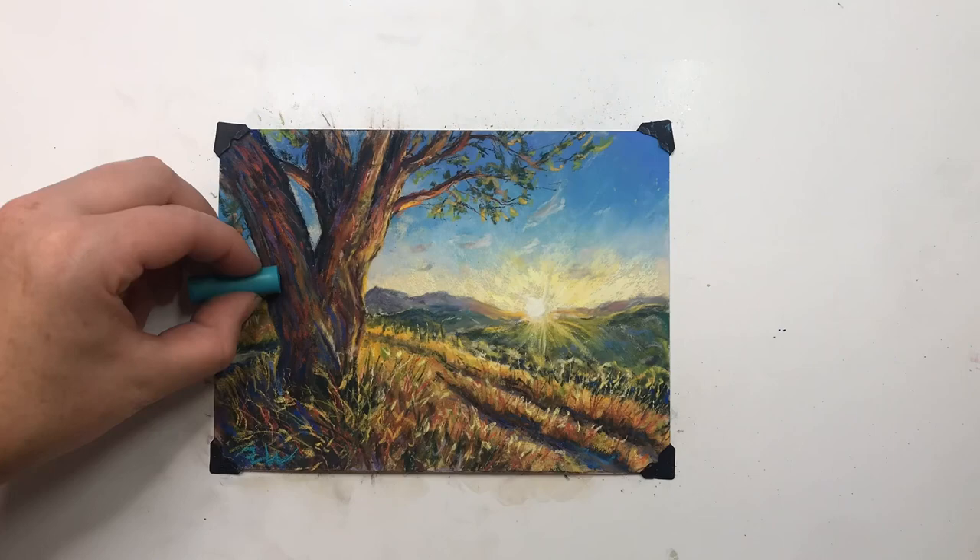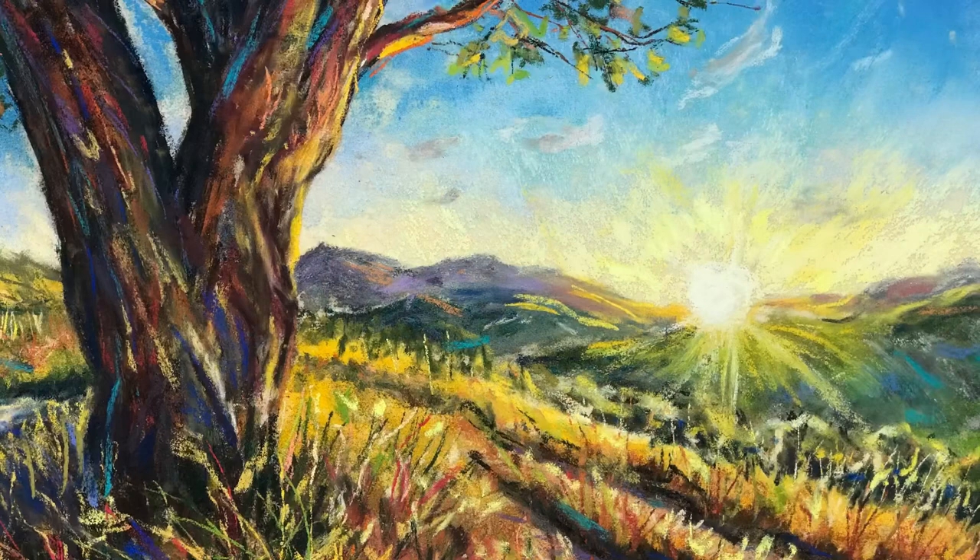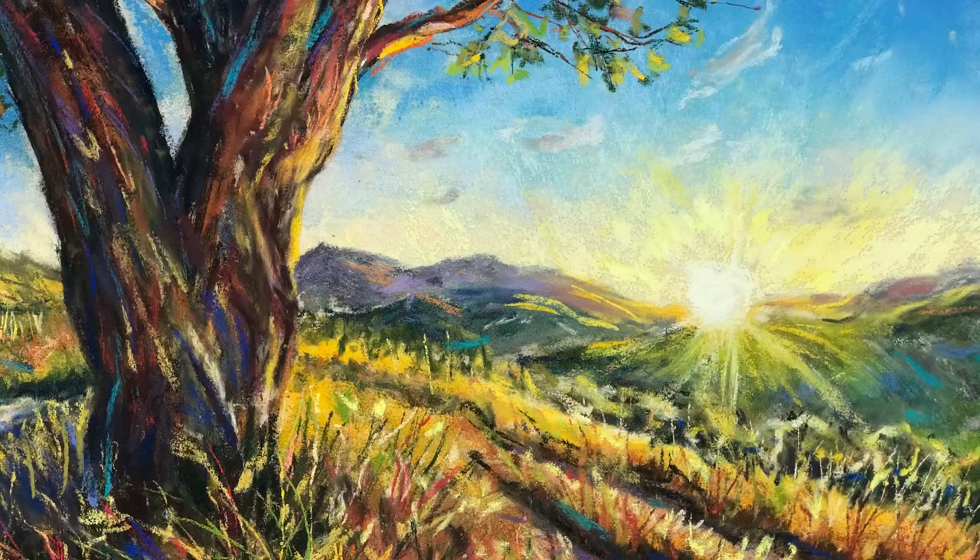I hope you enjoyed this speed painting and this review of Rembrandt Pastels and their mini collections. If you did, please hit the like button, and if you want to follow along here please hit the subscribe button and notification bell. I hope you have a great day. Bye!